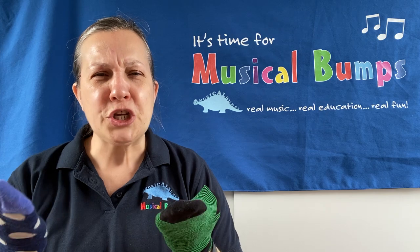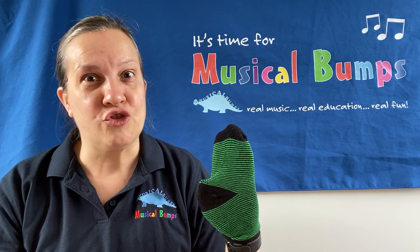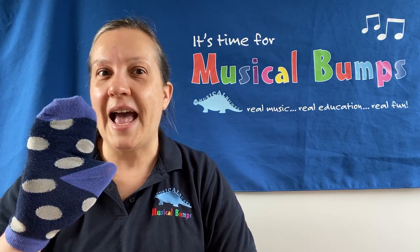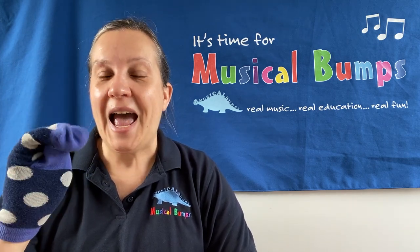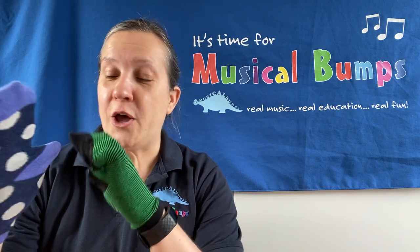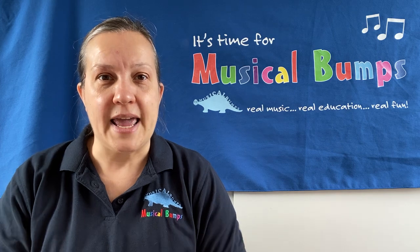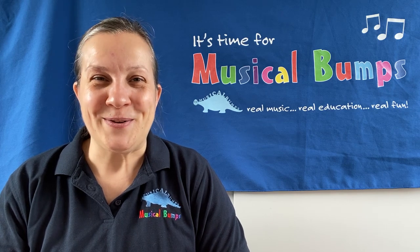Fantastic! What do your socks look like? My sock is green and stripey with black toes and a black heel here. On this hand I have a blue sock — it is blue and spotty, spotty all over with a blue toe and a different blue heel too. Tell your grown-ups all about your socks. What colours are they? What patterns are they? Maybe they've got your favourite character on them. Talk about your socks with your little grown-ups.